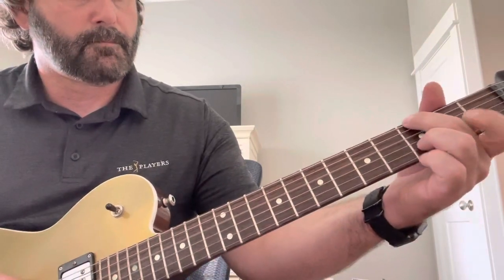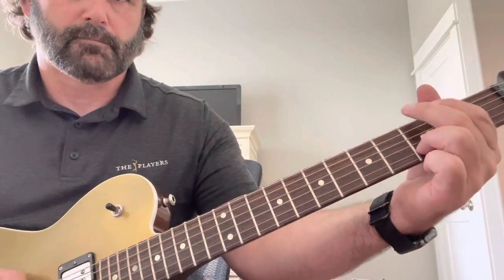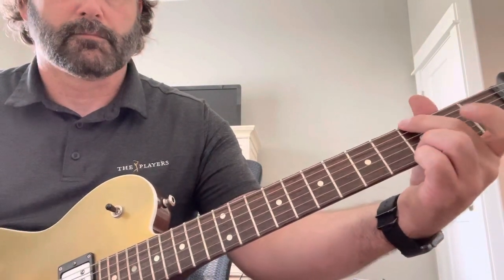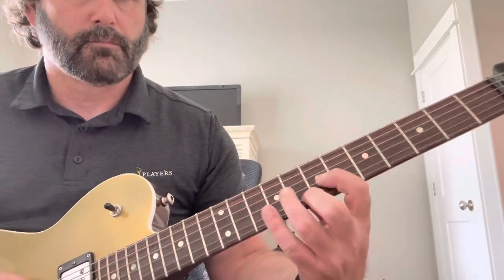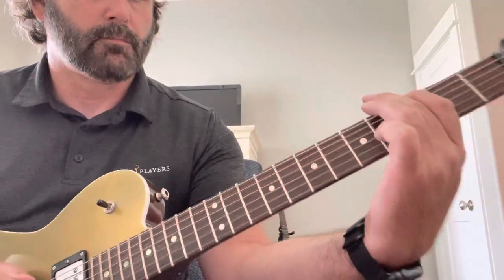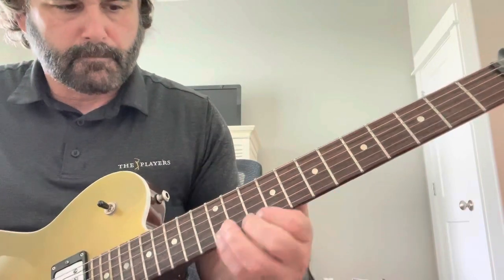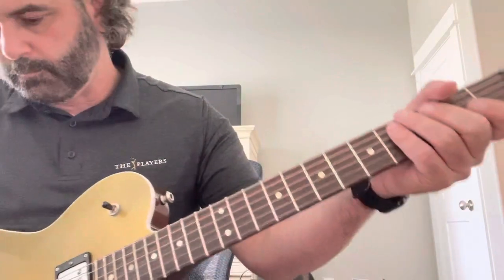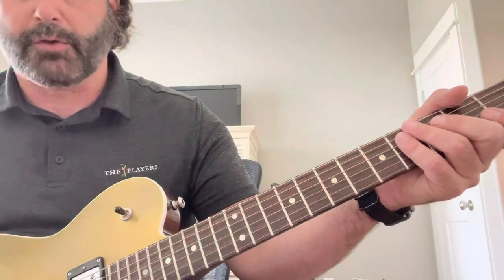Here's the middle position, both humbuckers. And then here is the middle, both tapped.